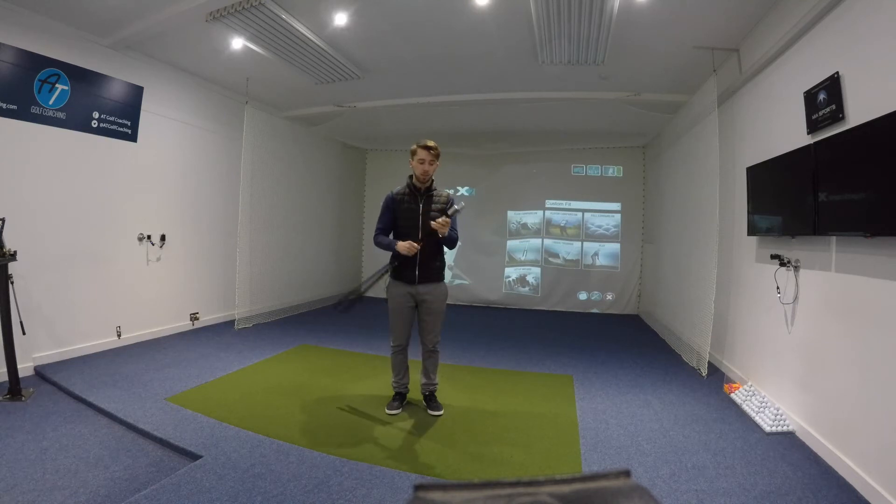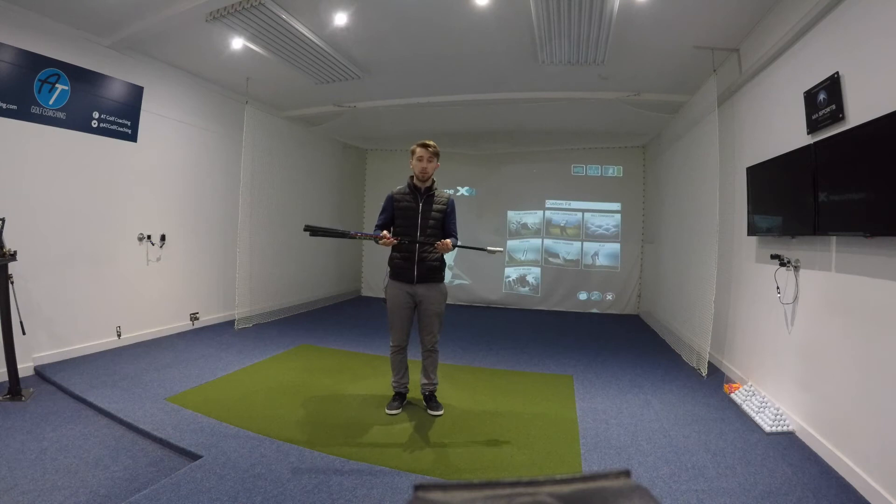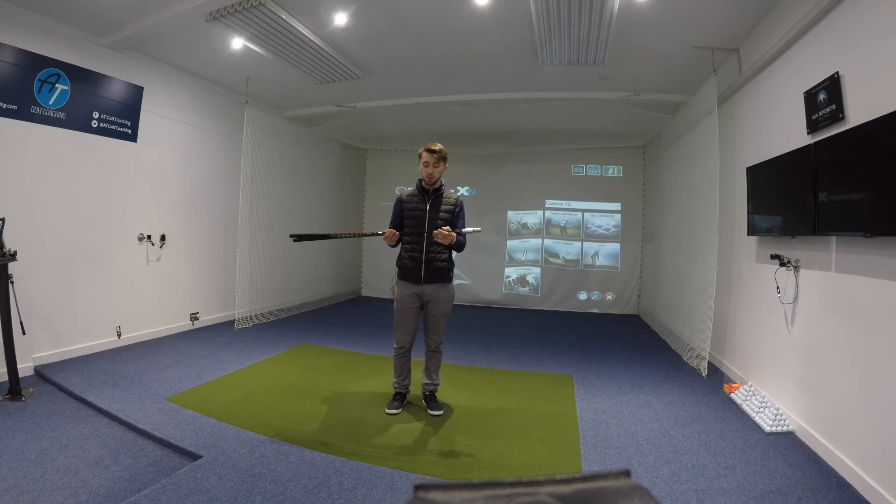You're probably thinking, well that's great, but how do I use it? It's all on their website and on their YouTube page — if you go on Superspeed Golf they do instructional videos on how to use them. It gives you the plan on how to do it. You then just have to put the time in yourself. I think it's about 10 minutes, three times a week — it's nothing major.